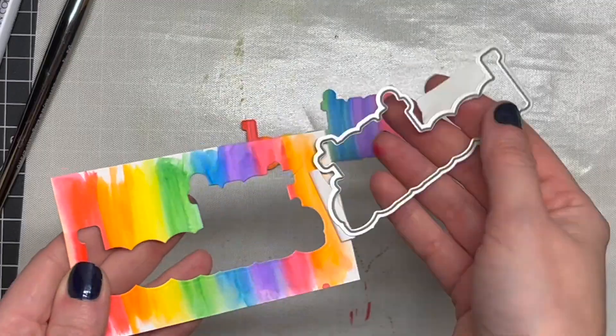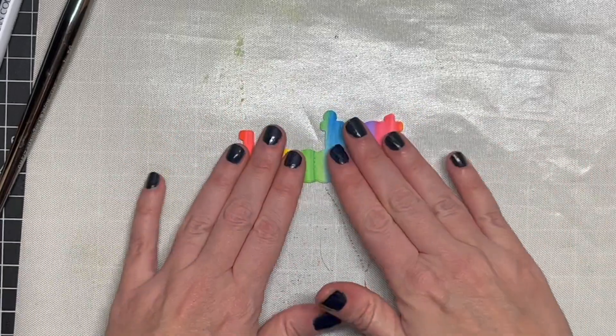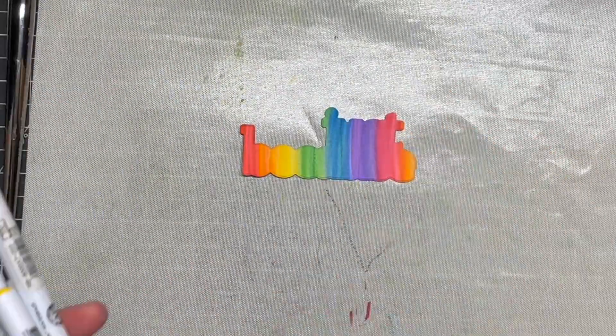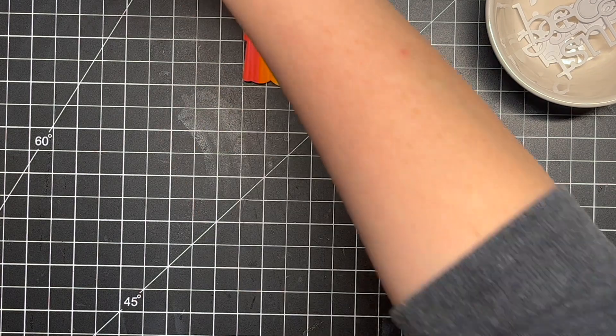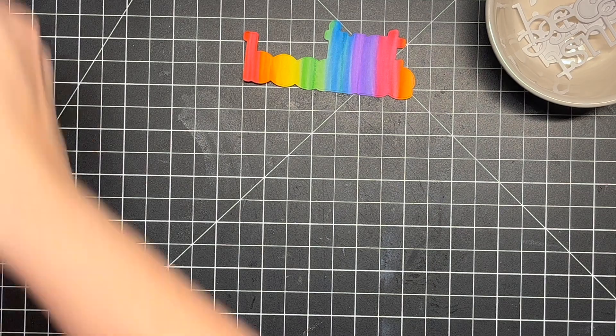Once I had that done, I ran it quickly through my die cutting machine, and I also die cut the actual word die itself three times from some heavyweight cardstock. I love how this turned out — I could really see this being a nice background as well, just taking the Zig markers and scribbling them across the background. It's fun because as you do these designs you can come up with other ideas for other cards — a great way to get your creative brain going.